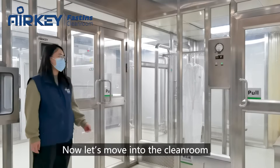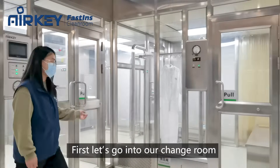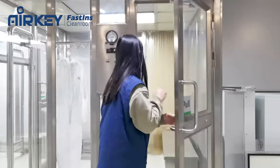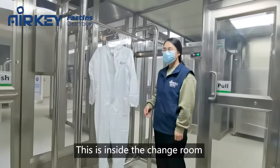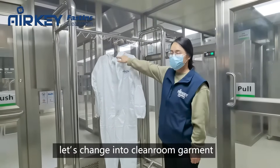Now let's move into our model clean room. First, let's go into our change room. This is inside the change room. Before entering into the production area, let's change into a clean room garment.